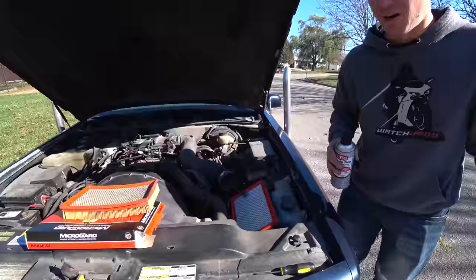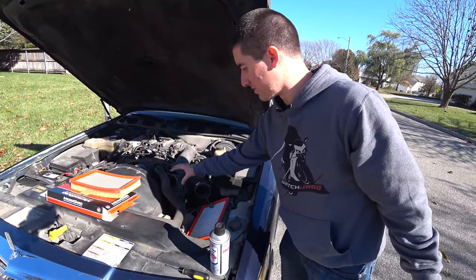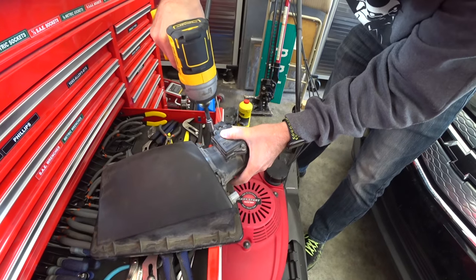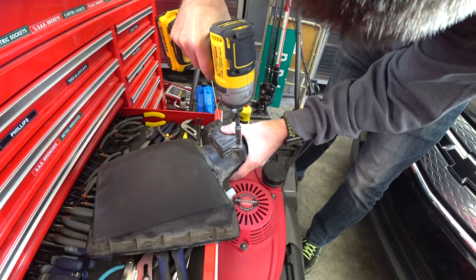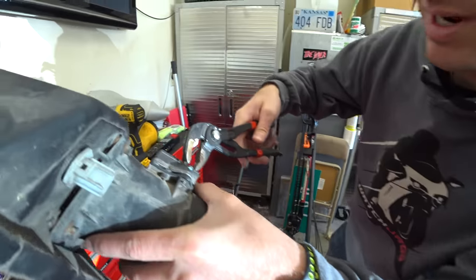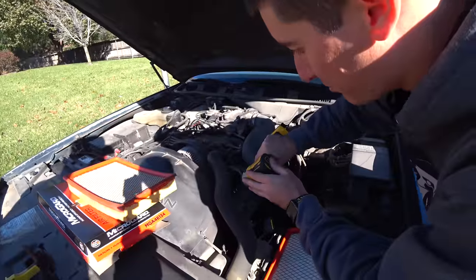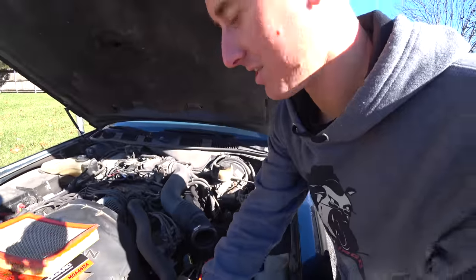Throw this back in the housing and let's change the coil pack. Since the housing is off for the air filter, we're going to change the coil pack as is — that way we have lots of room to work. Throwing the screws back in the MAF real quick, hit them with the impact, grab the NYPEX pliers. Nice and tight. Time to change out this coil pack — we're just going to throw the impact in here. That's a 7mm, so I'll go get the right socket.